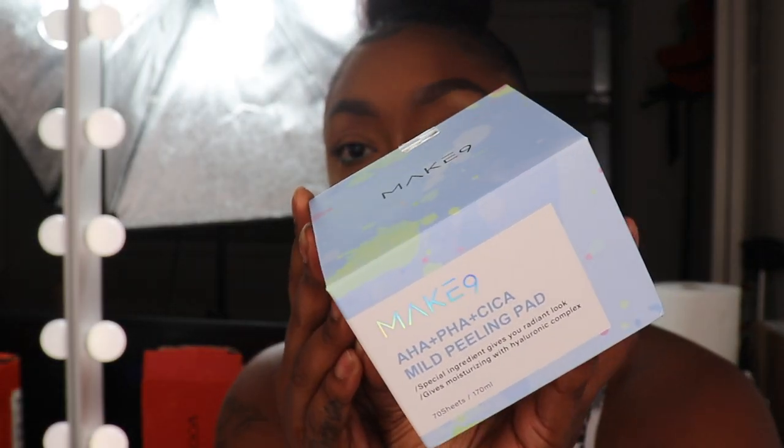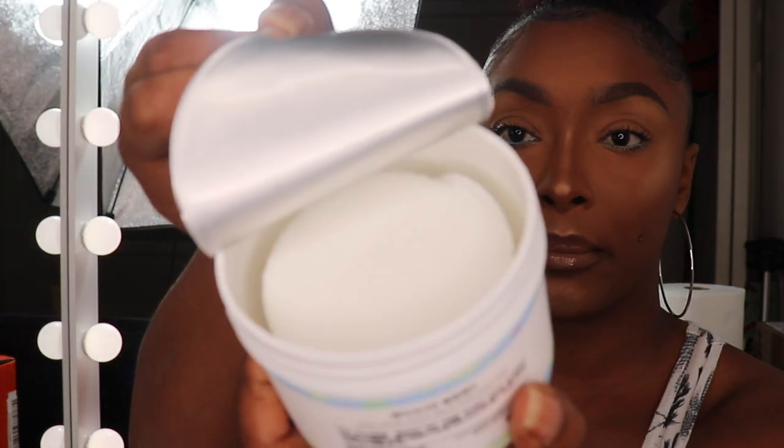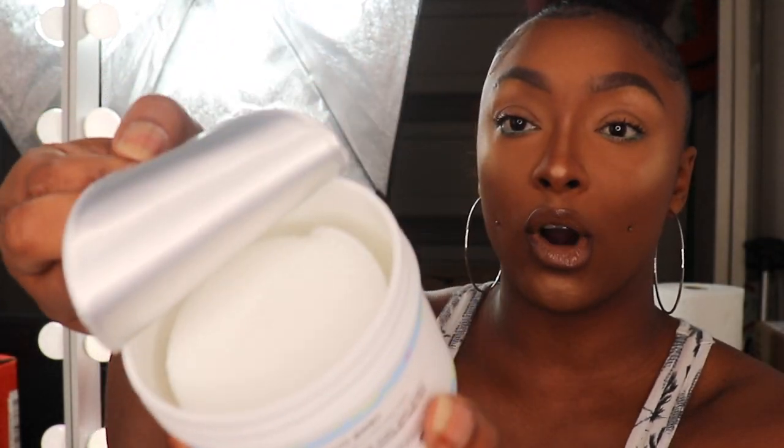The next set of things I got came from a PR company that sent me something last time — Make Nine Cosmetics, which will be linked right here. They sent me another Make Nine product, which is the AHA Plus PHA Plus Sika Mild Peeling Pad. It comes with 70 sheets and you're supposed to scrub your face with this as part of skincare. These are padded rounds so you wipe it on your skin after you wash your face. You can find Make Nine on Amazon and I will have them linked down below.